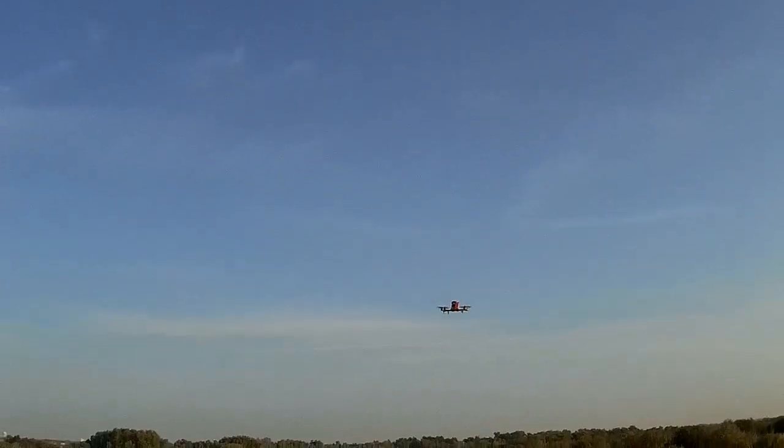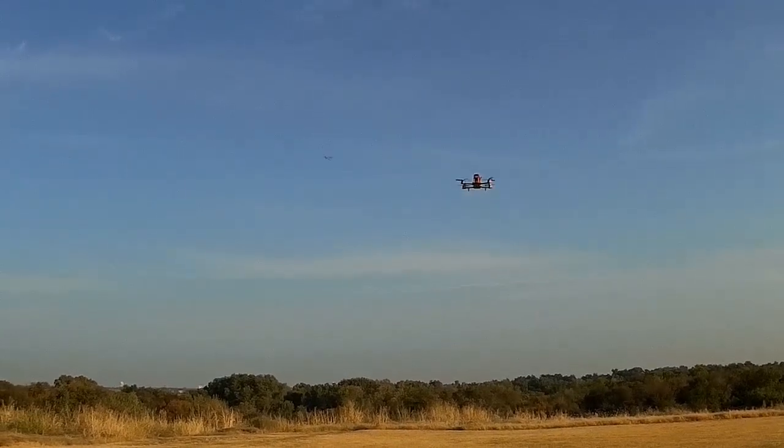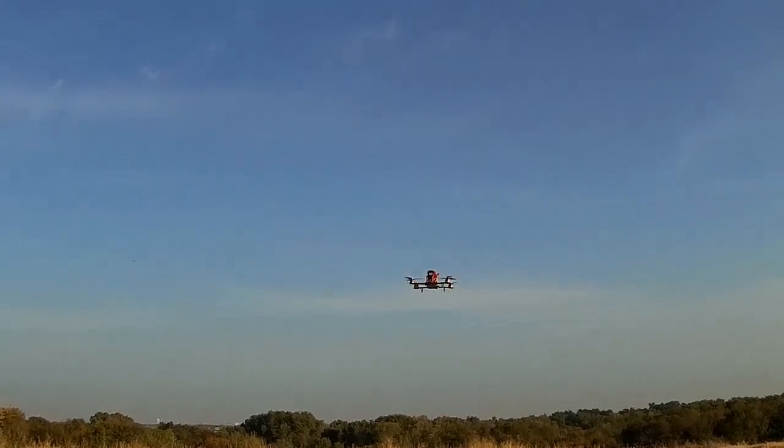Let's try the barometer on it. Doesn't like that — that's the altitude hold. Didn't like that at all. I'll have to research that and find out why it's surging that way. If anybody has any ideas, let me know. Doesn't matter what altitude I apply it at.